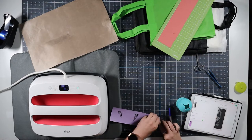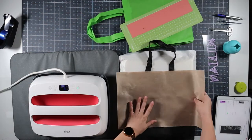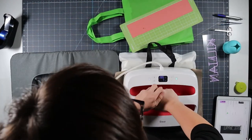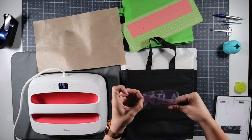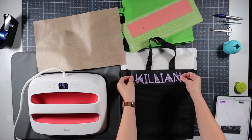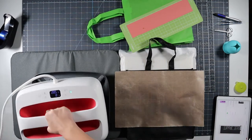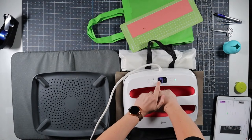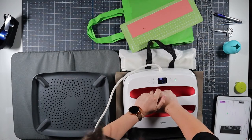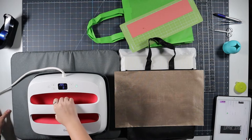I'm using StarCraft Soft Flex. I preheat the bag to remove any wrinkles and excess moisture. Then I place my design and I'm going to press it at 285°F for about 8 seconds. But make sure you follow the manufacturer of your vinyl's recommendations for time, temperature, pressure, and when to peel the carrier sheet. Those are the most common mistakes with heat transfer vinyl.